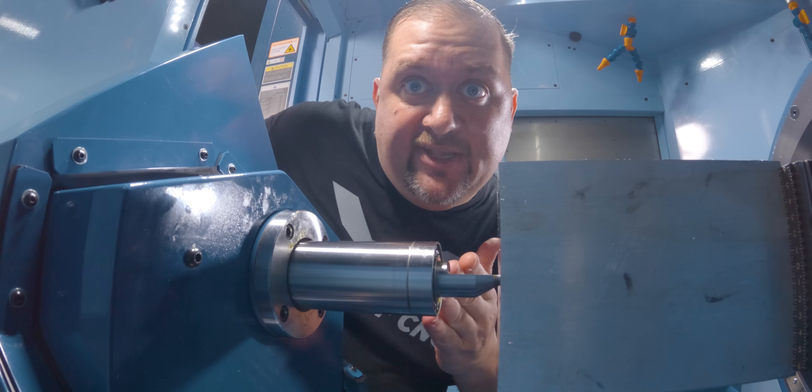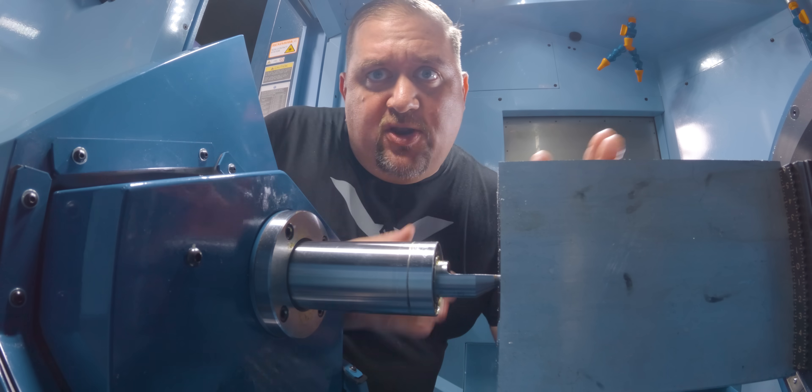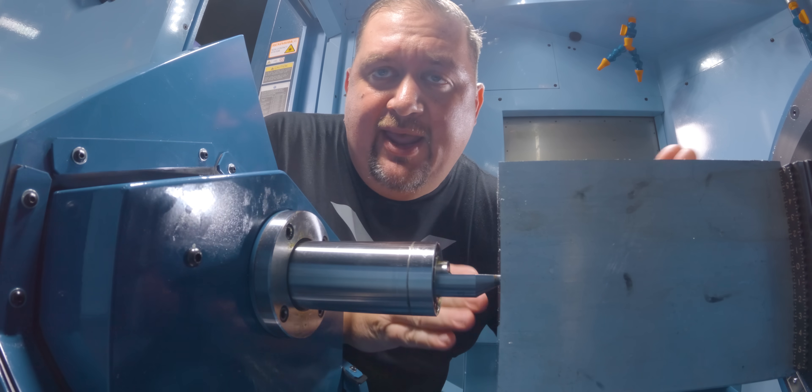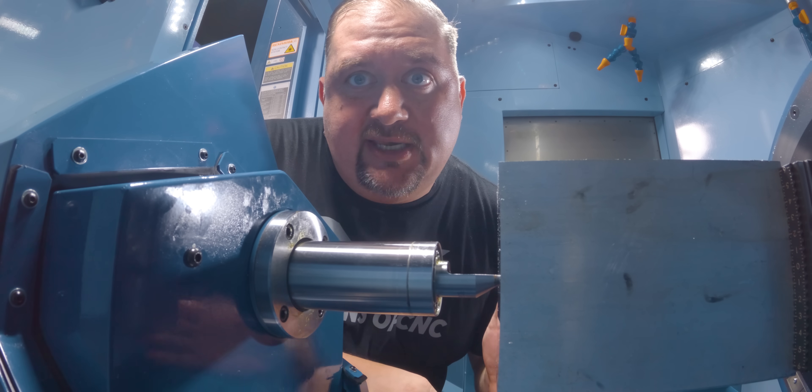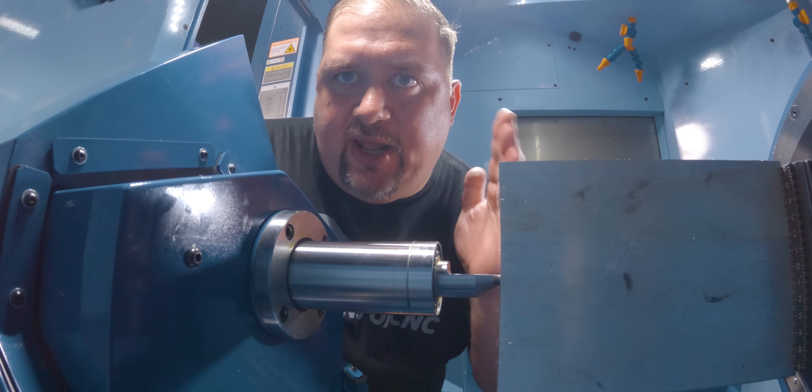So check that out — that's why this is such a cool feature. If you have your parts sticking way out from your pallet, now we have support way out here on the end. That means we're able to rough like crazy and still have a good amount of support on the end of our part.